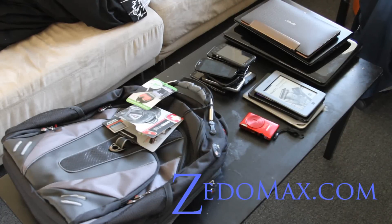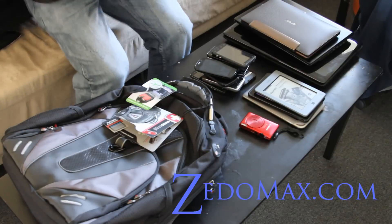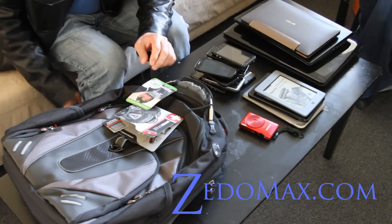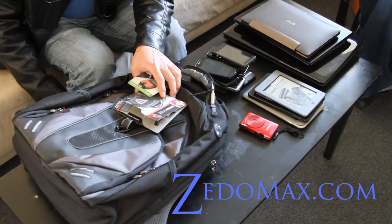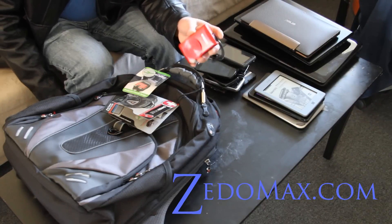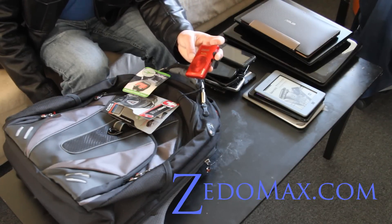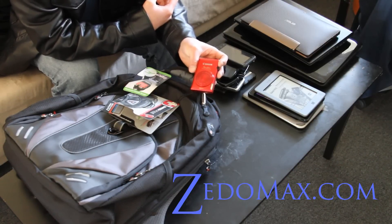Hi all folks, this is Max from Zetomax.com. I've got the new Swiss Gear backpack — well, it's not new but I got a new one because I no longer use my DSLR camera much. This little PowerShot Elf 300HS is really good, by the way.